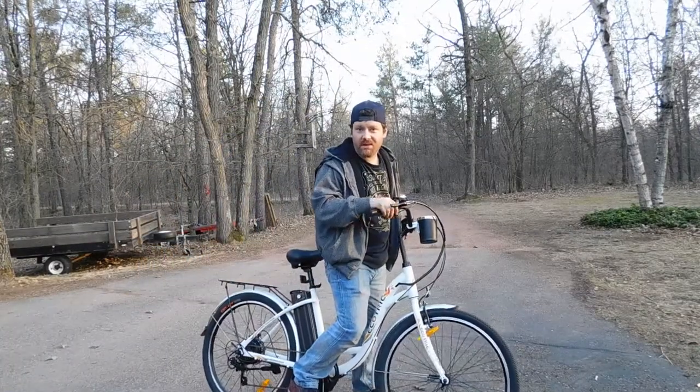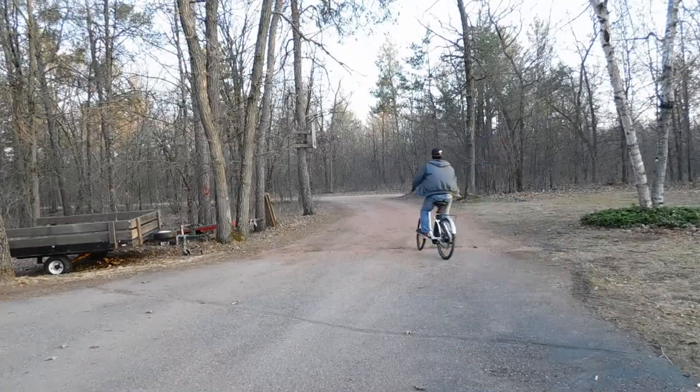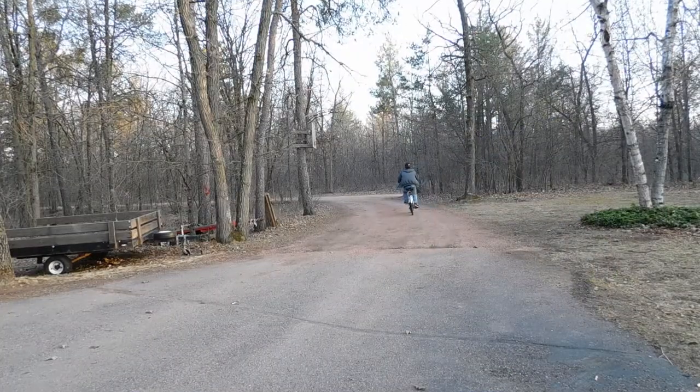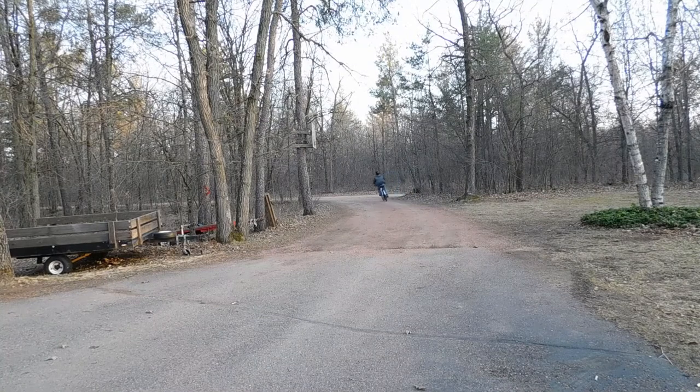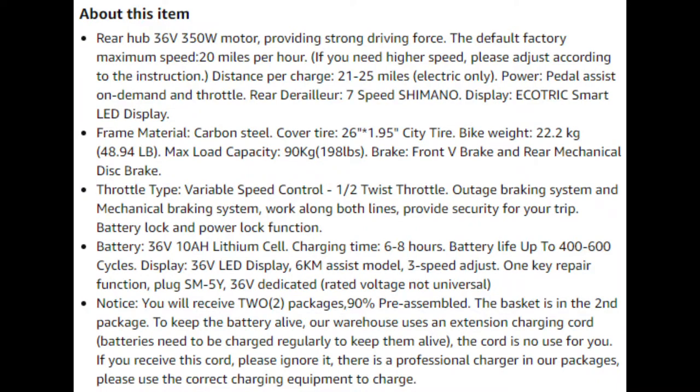This is the Ecotrick Peace Dove. Hello everybody, welcome to my channel. I hope you enjoy this review of the Ecotrick Peace Dove. Go ahead and pause this screen for any extra information that I may miss in the video. And here's some extra information.